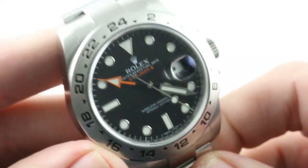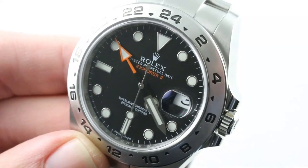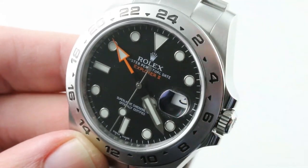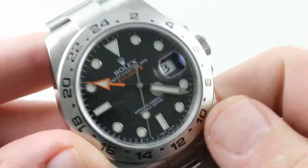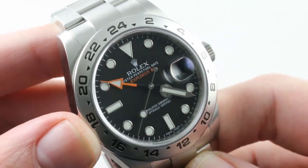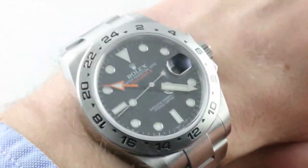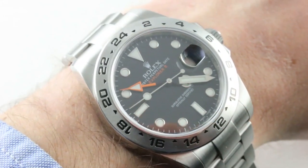Rolex, enter stage right. You know the Explorer II well — it bowed back at Baselworld 2011 and has been with us largely unmodified since. There are two versions: black dial and white dial. The black dial is a matte black, not the gloss black lacquer you see on a lot of the other Rolex sports watches. There's both a clamshell and a lift lock in the clasp, and the watch does wear wonderfully on the wrist.